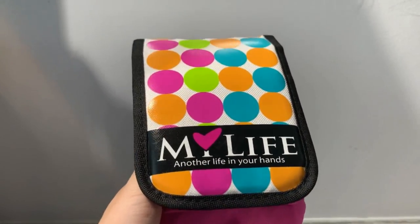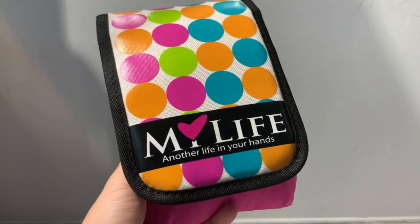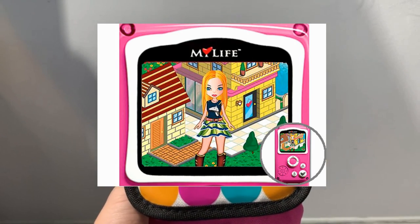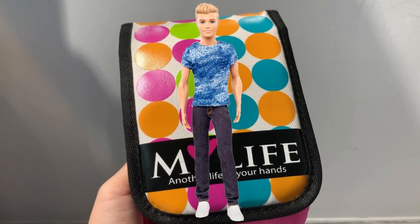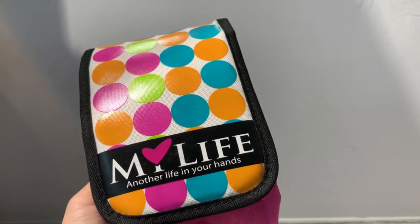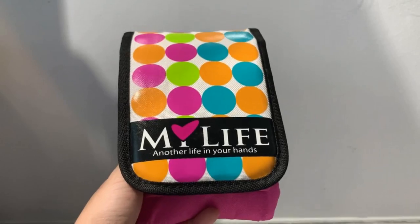So a little bit of a backstory. My Life is actually a game console released over 10 years ago, back in 2008 or something like that. Basically the gameplay is about you running a girl's life. In the game you're actually a teenage girl and you're supposed to juggle your life — having a boyfriend, managing your parents, going to school, getting a part-time job to earn money, and then spending money to buy gifts for your boyfriend or buy stuff for yourself to make yourself happy, or to make your parents and boyfriend happy.